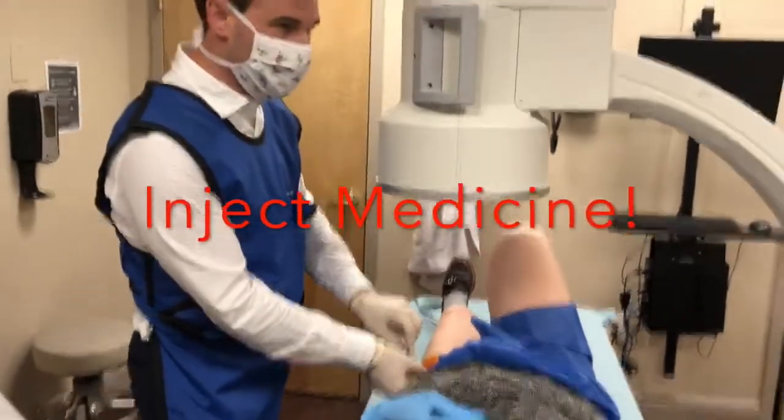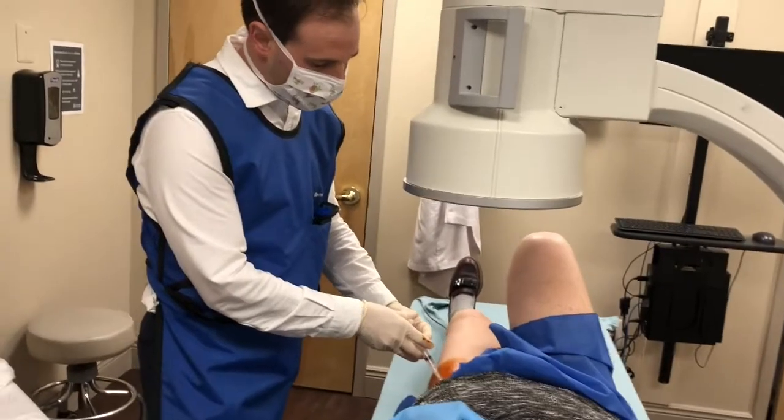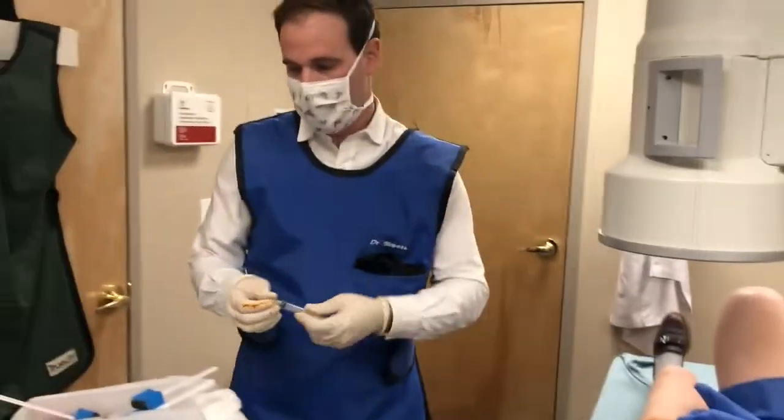This medication is a steroid plus a small amount of lidocaine, so that you're not only comfortable right after the shot with the lidocaine, but then the steroid, which takes a day or two to kick in — and we're all done.